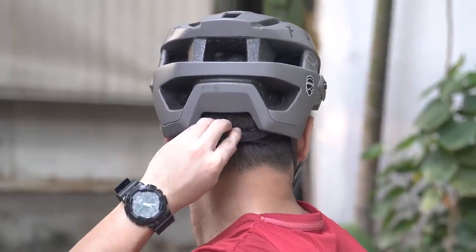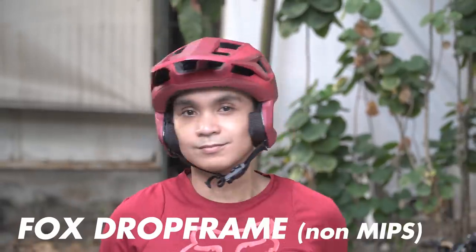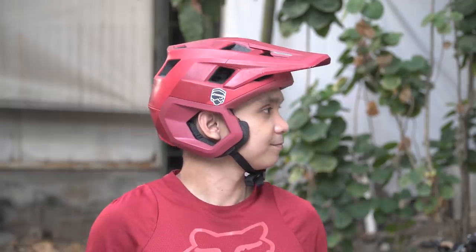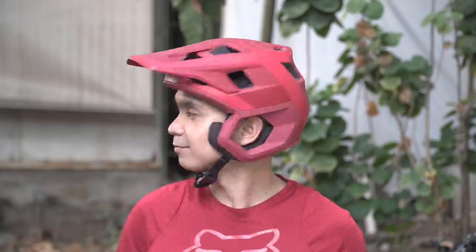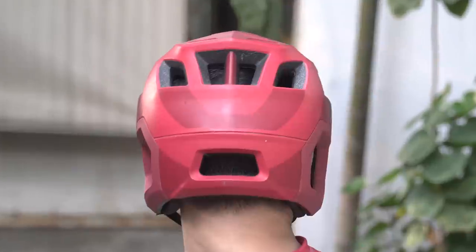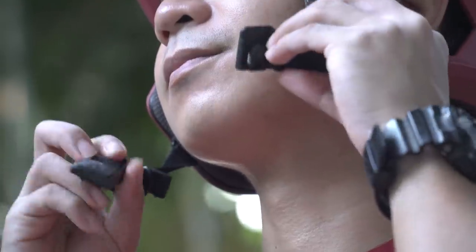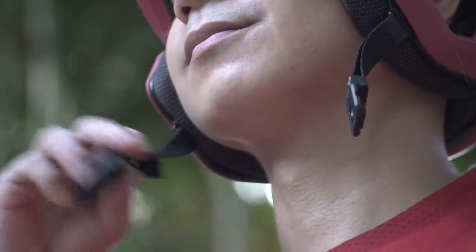First I have the Fox Flux — the non-MIPS version. I use this for light trails, XC, road rides, or any chill ride where I won't be doing anything gnarly. It fits really nicely, is lightweight and very cool. As long as there are no big jumps, drops, gnarly rock gardens, and minimal exposure, this is my go-to enduro helmet. It has fairly good ventilation for all-day enduro racing and offers great protection for your ears, jaw, and back of the head for a helmet with no chin bar. The new Fox helmets also have the Fidlock feature — the buckle snaps really easy, keeps it locked and secured, and you can even do it with one hand.